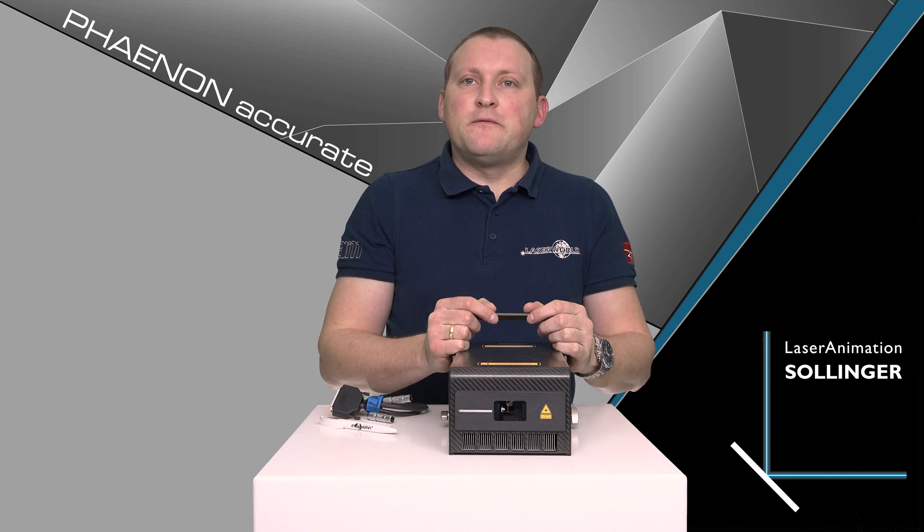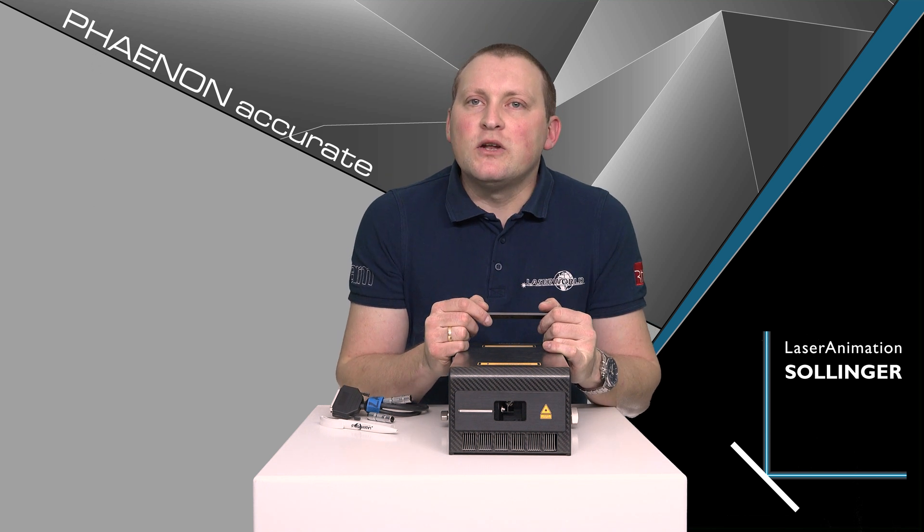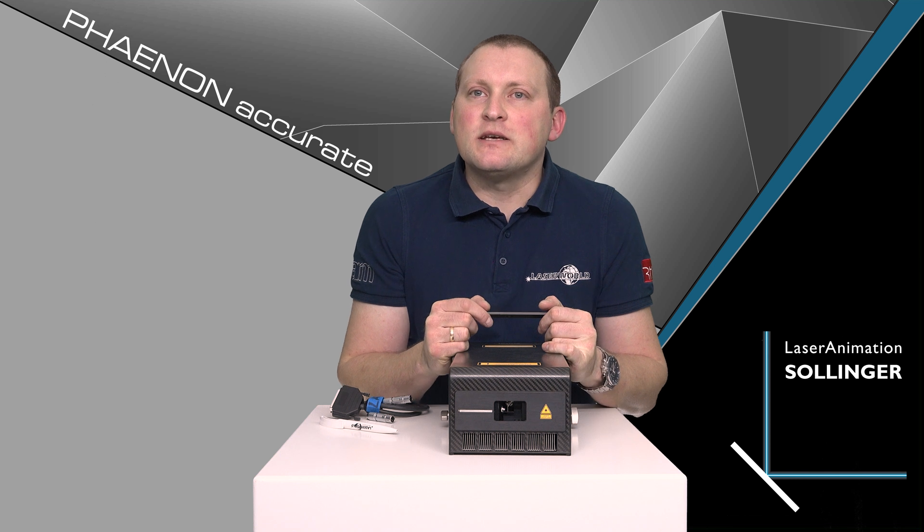These are just the external features of this unit, but there is much more when you start it up and see the output. The Phenen Accurates have a really precise scanning and a really accurate and tight beam — that's why it's called Accurate. It can easily be balanced to perfect white and the colors match up really really well, giving you a very precise and clear white dot. We can achieve a scan angle of up to 80 degrees with these units and the scan precision is extraordinarily good.